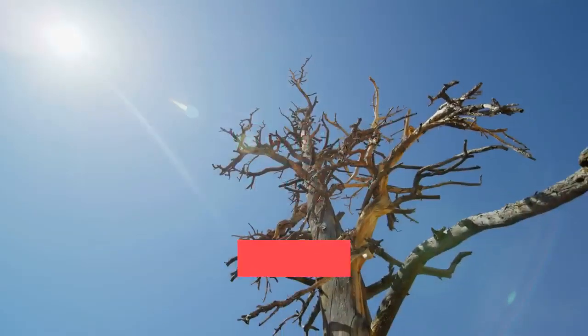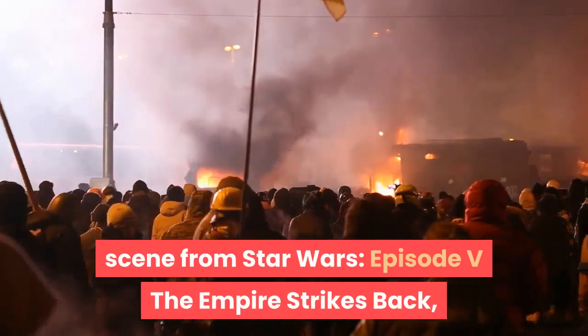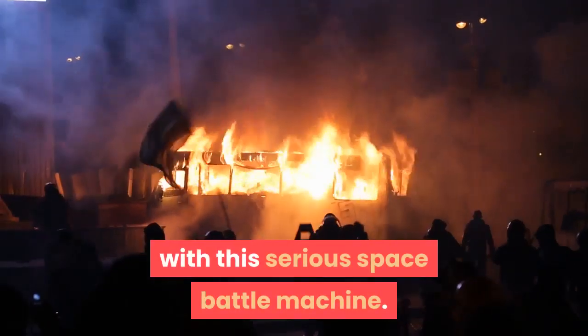Take part in the destruction of the Rebel Alliance's secret base at the Battle of Hoth in a scene from Star Wars Episode 5: The Empire Strikes Back, with this serious space battle machine.